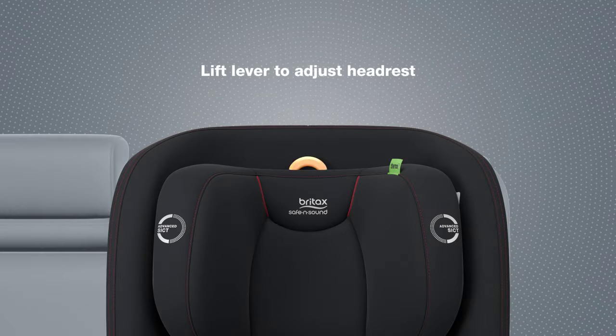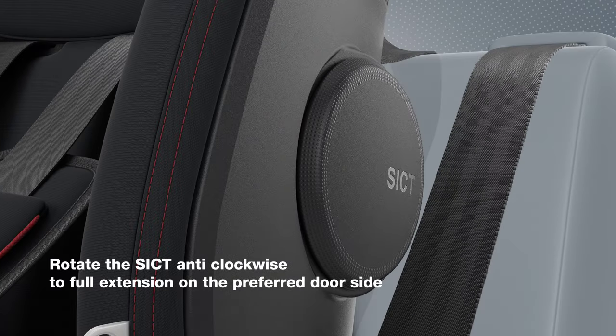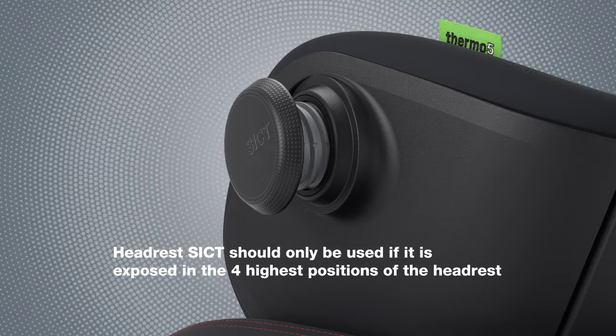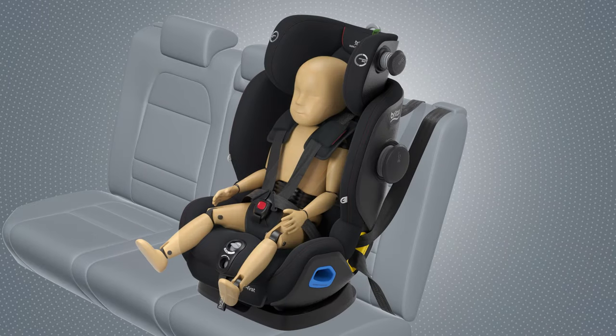Lift the lever to adjust the headrest. Rotate the SICT anti-clockwise to full extension on the preferred door side. The headrest SICT should only be used if it is exposed in the four highest positions of the headrest.